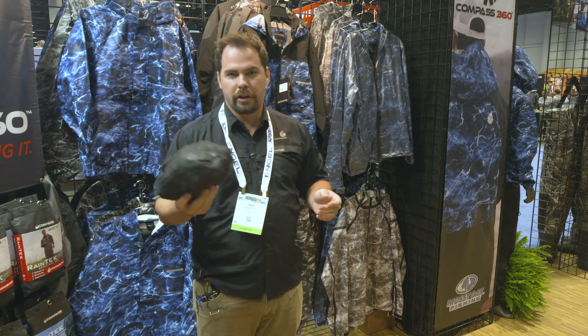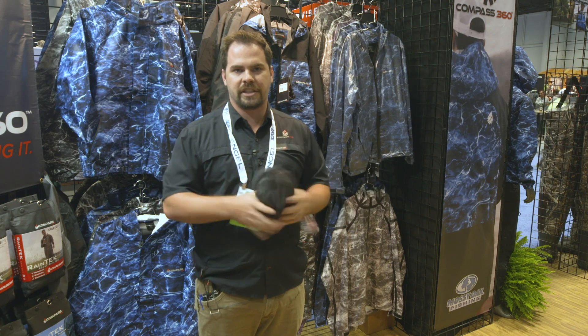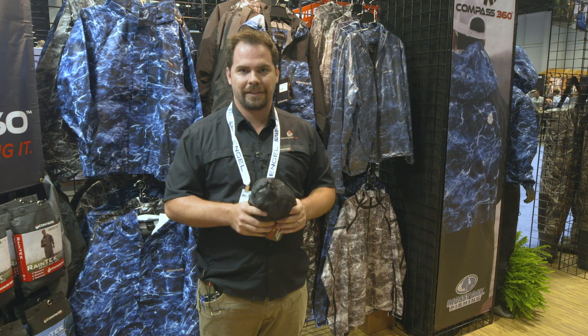Throw it in your boat, throw it in your bag. It packs up super lightweight and will keep you protected. Check it out at compass360gear.com in the new Mossy Oak Elements pattern. Thanks.